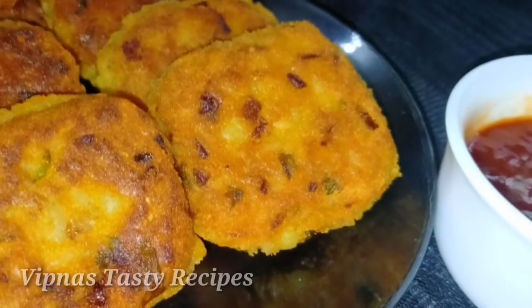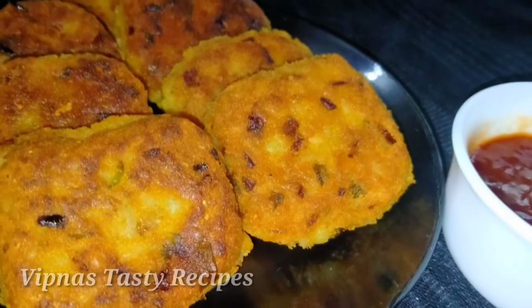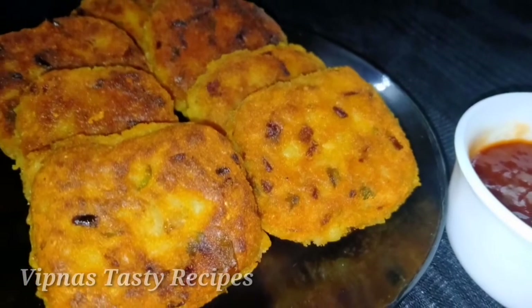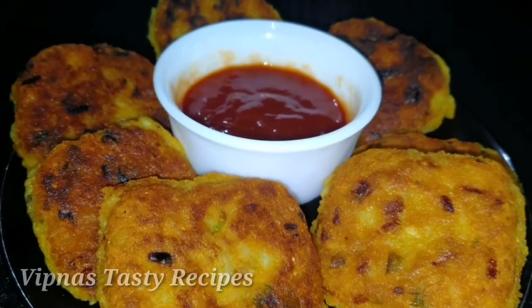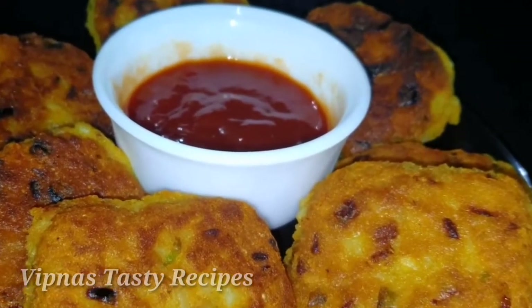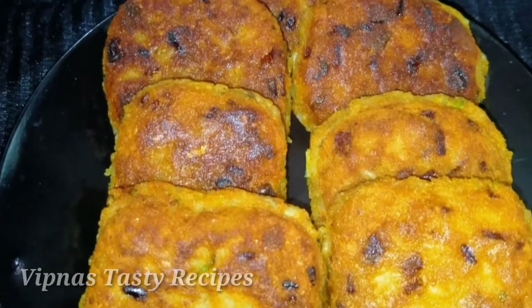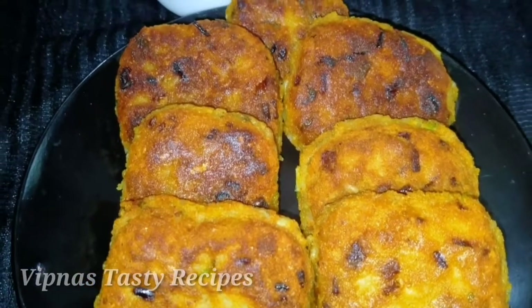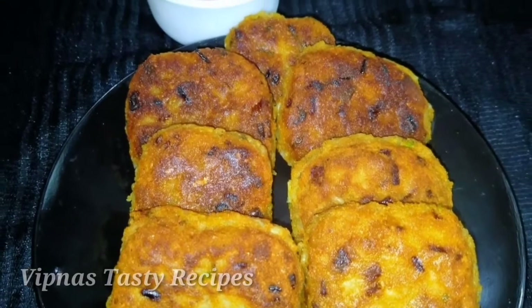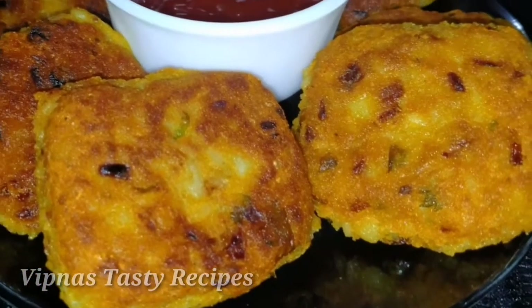Hi dear friends, welcome to our channel. Today we are ready to eat a good evening snack. It is very easy and it is a very tasty snack. If you are interested in this channel, please like this channel and subscribe to our channel.